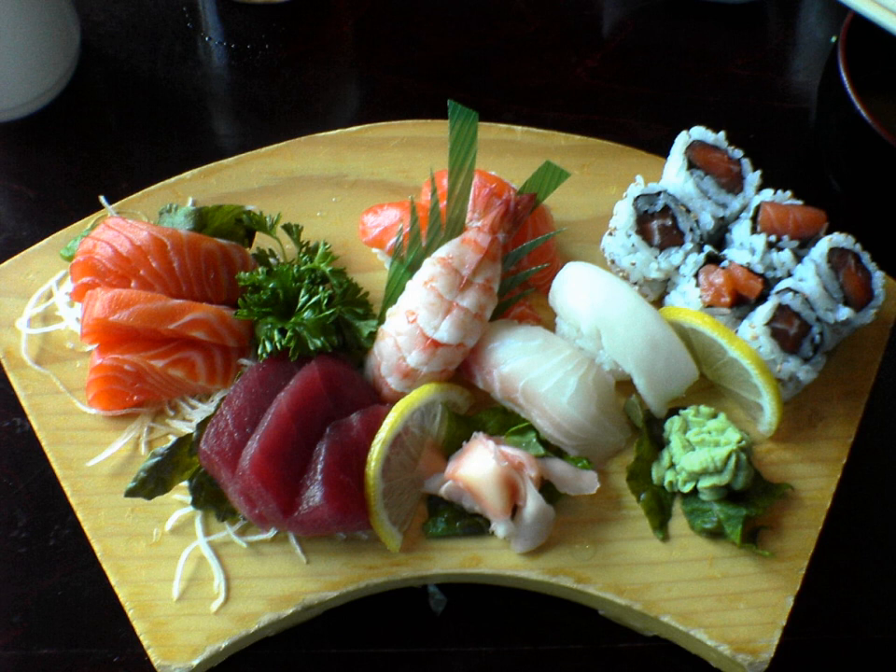Sushi styles: Chirashi sushi is a bowl of sushi rice topped with a variety of raw fish and vegetables. Inari sushi is a type of sushi served in a seasoned and fried pouch made of tofu and filled with sushi rice. Maki sushi consists of rice and other ingredients rolled together with a sheet of nori.